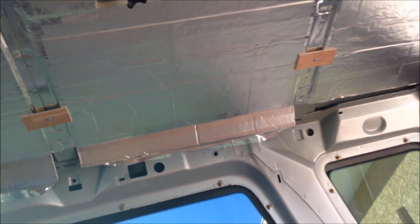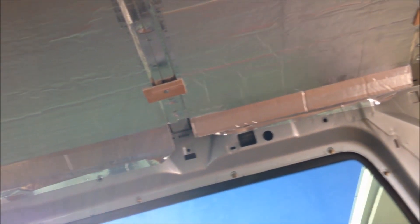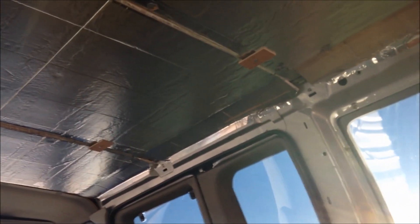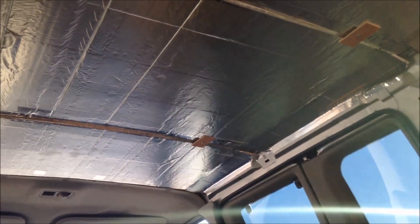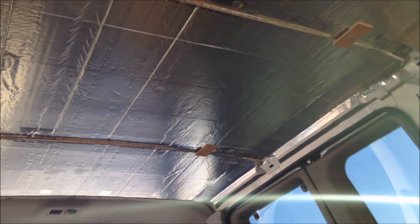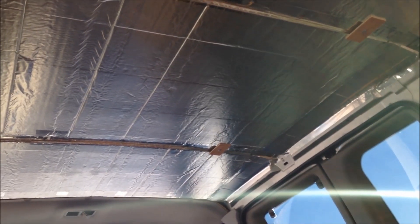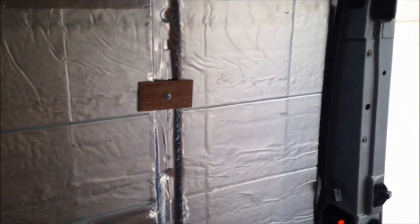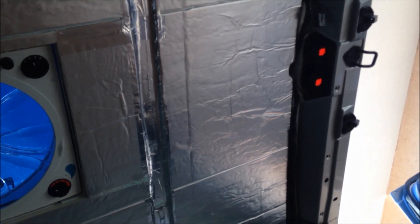I'll be glad when I get the ceiling done — I can quit working up over the top of my head. I still have quite a bit of work to do getting the paneling up there, but hopefully I'll make some headway on that tomorrow. I'm planning on painting it, and I'm probably going to go with white if I have any paint laying around. A lighter environment when I have all the windows closed up at nighttime — that's what it looks like right now.